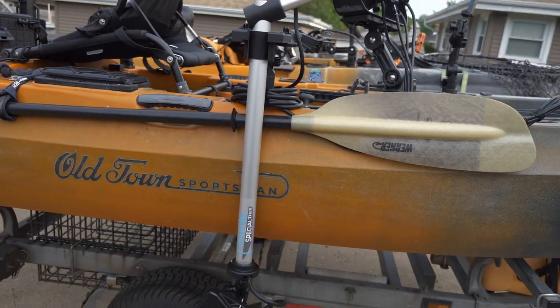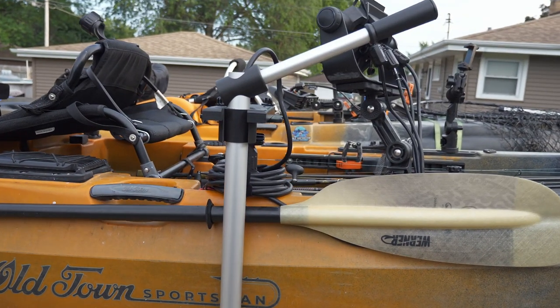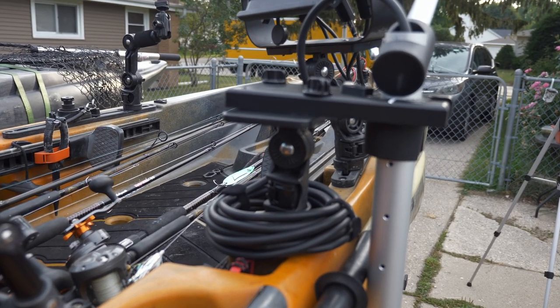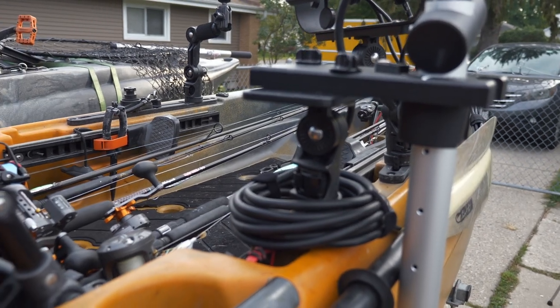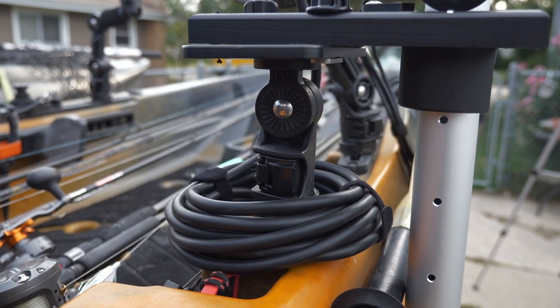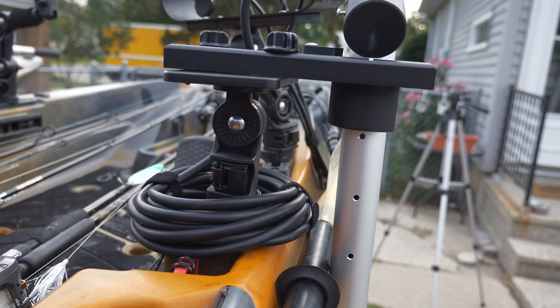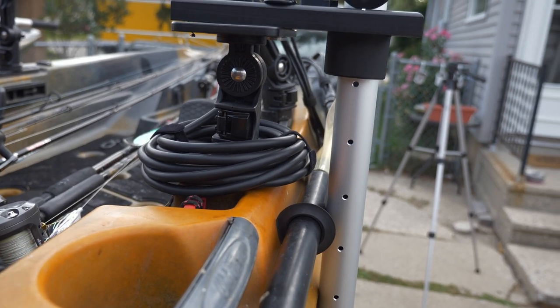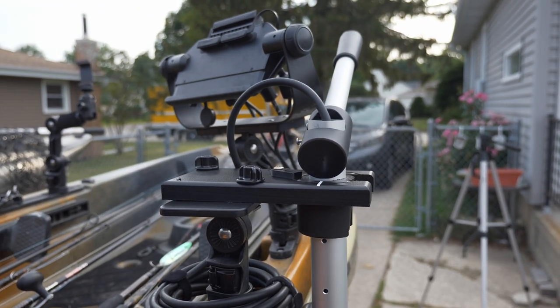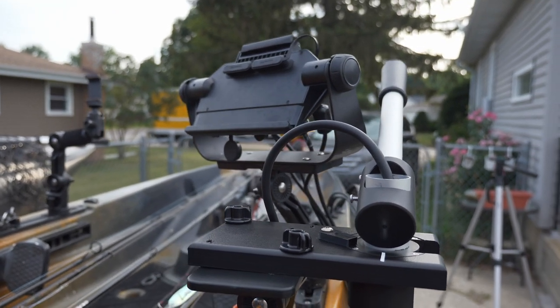Here we are on the final day of the LiveScope LVS34 Plus installation on my Old Town Sportsman AutoPilot 136. Here's the final installation — really happy with how this came out. Using the YakAttack generic base plate mount, I removed the four-inch extension piece that comes with it and connected it directly to the YakAttack Lock and Load mount, because I didn't need the extra clearance. It fell perfectly next to the kayak, cleared the paddle, fit perfectly, kept the handle lower, and didn't block the fish finder.